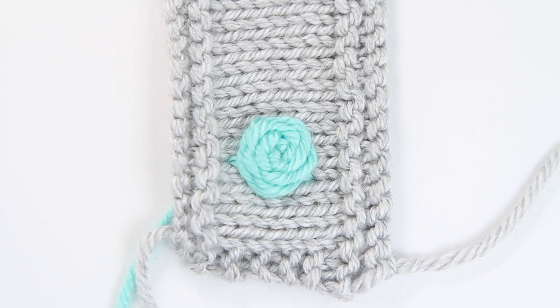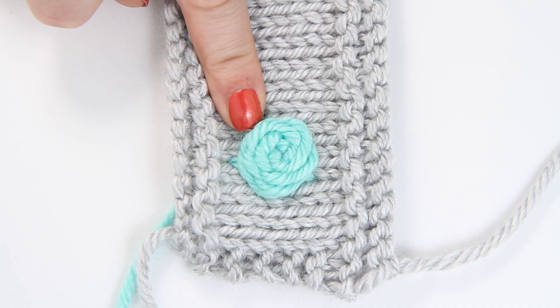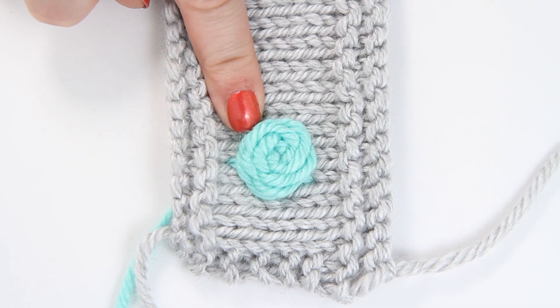In this tutorial I'm going to be demonstrating how to create the spider's web embroidery stitch, also known as the woven wheel.